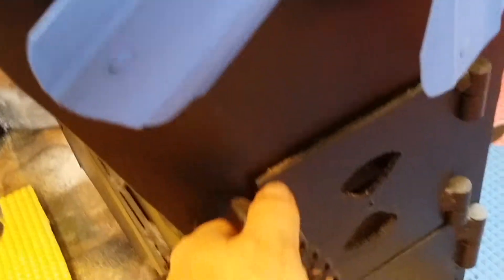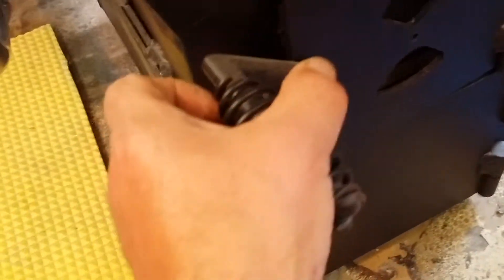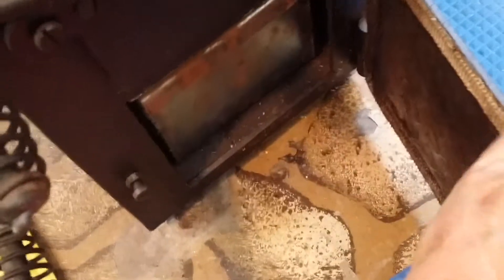I've got a shaker grate. Got direct access to the fire chamber. Here's the shaker grate. I've got a good size ash pan in the bottom — holds about a week's worth of burn.